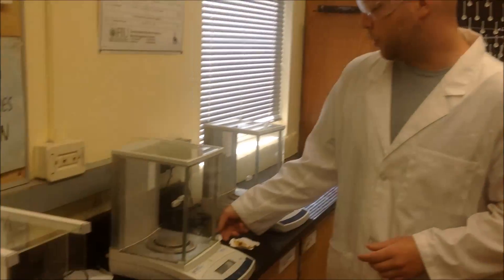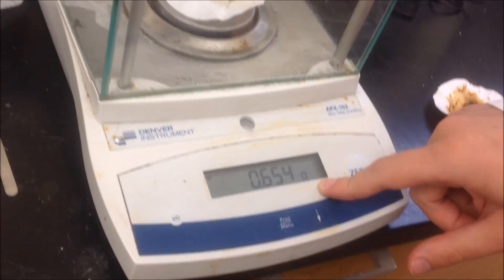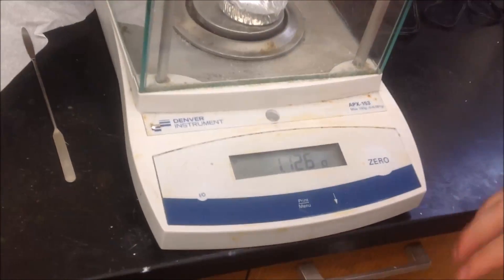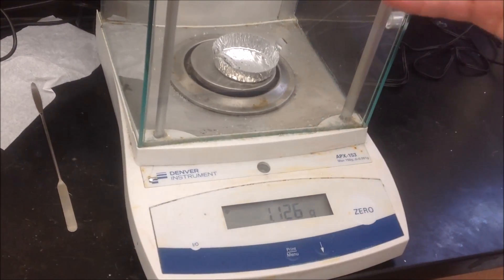Now we're going to weigh out the second-hand smoke filter paper, and it comes out to about 0.654 grams, which is only about 0.012 grams higher than what we saw earlier. So this is showing that there's about five to six times more solids going to the first-hand smoker than to the second-hand smoker. Now that we've finished burning the unfiltered cigarette, we have the ashes collected into our little tin, and we're going to put it on the balance to see how much is left. Shutting the door, we have approximately 1.126 grams — keep in mind this includes the little tin, so we have to subtract the weight of the tin.